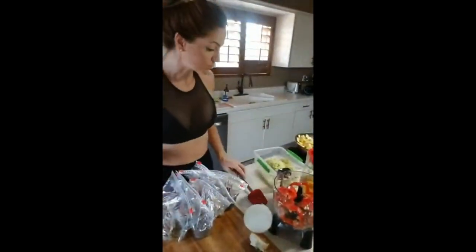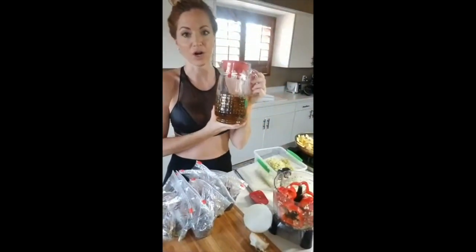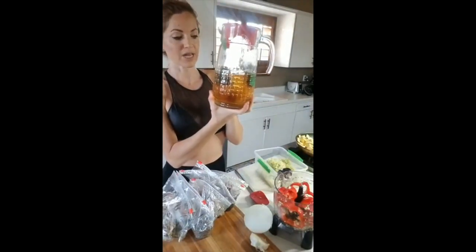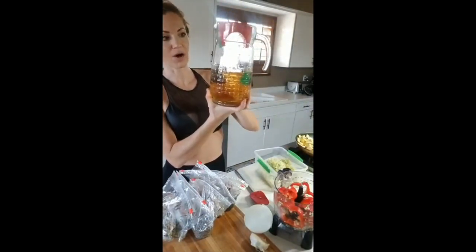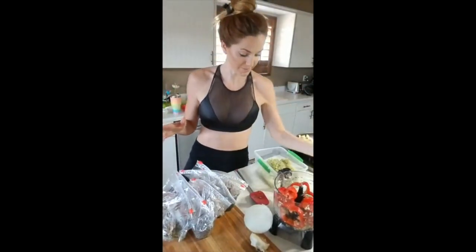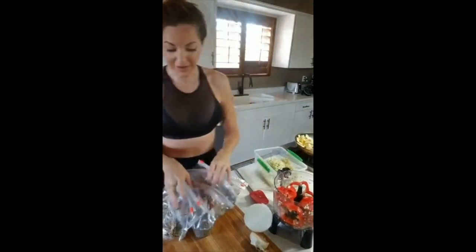I usually meal prep to give me about a week's worth so it really sets me up for success for the entire week. The next thing I also do is make a big container of tea. I throw about two tea bags in this container, fill it up with hot water, then the rest with cold water, so the rest of the entire day I just have my tea already ready.